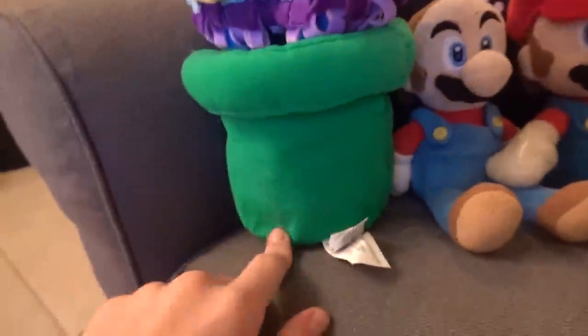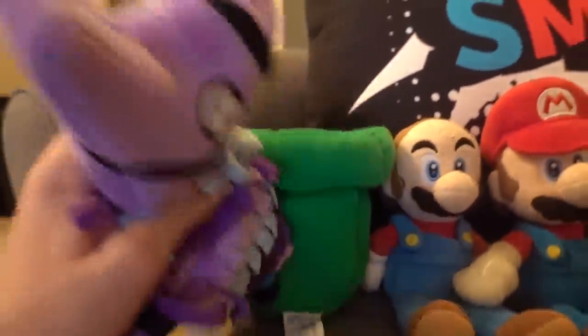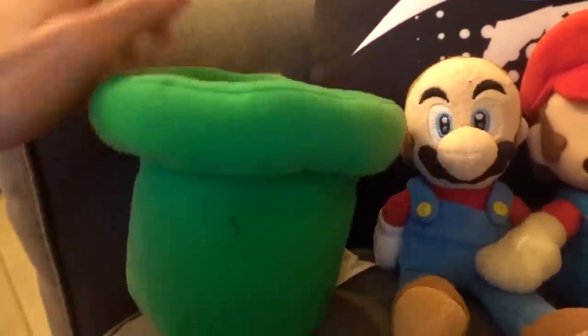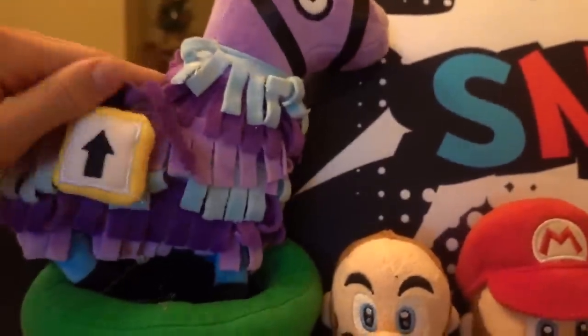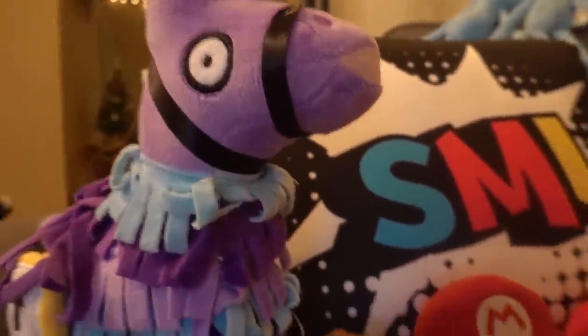This is a pipe from Mario. It's supposed to make a sound when you squeeze it but it doesn't do it anymore — I'll add in an artificial sound. It's used in my most popular video of all time so it's kind of cool. This is a llama from Fortnite — never really used it, probably will one day. I don't even know what sound it would make.